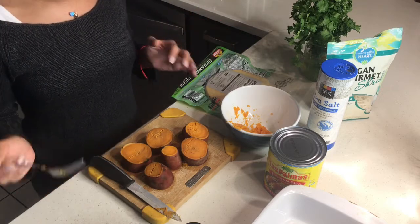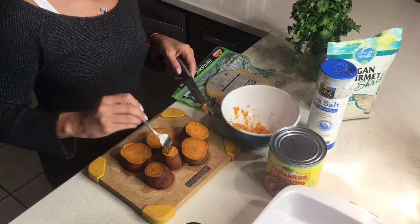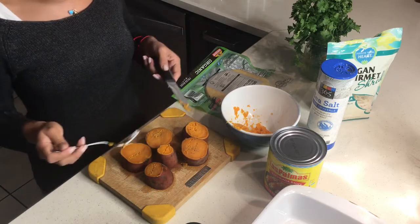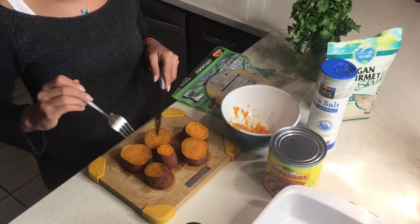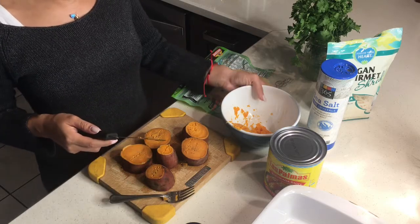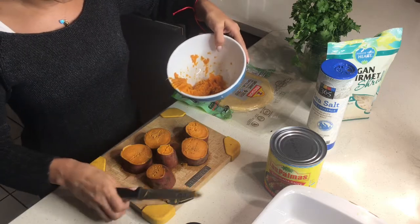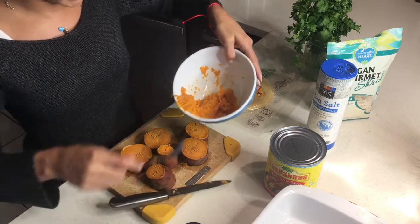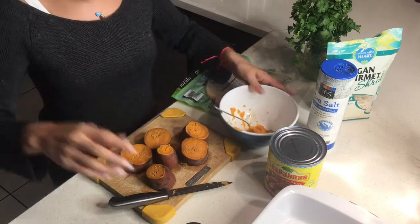To know they're ready, you can just put a fork through them — it goes in and out easily but it's not too soggy; it still has a little toughness. That's exactly what we want. Then we peel them, throw them in the bowl, and mash them with a fork, just like so.